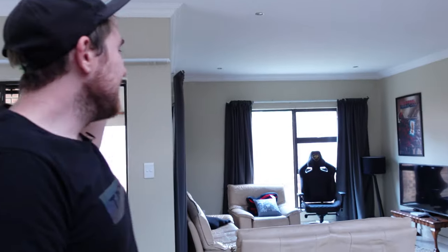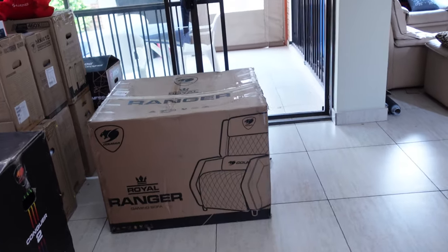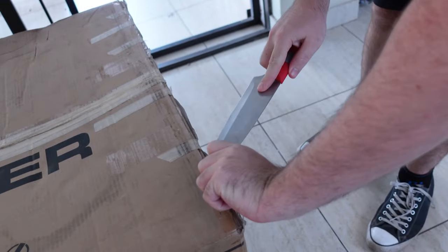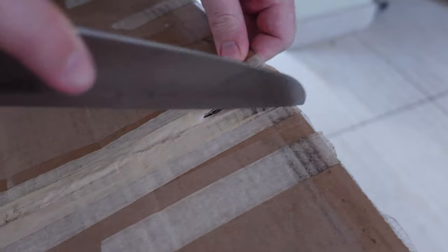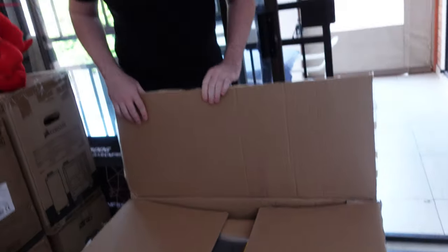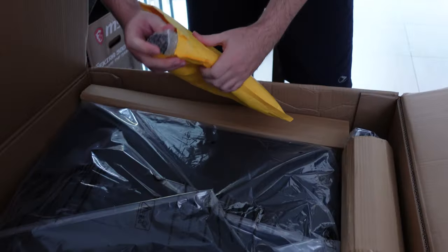All right, so we're done with the Armor Titan Pro. Now we're moving on to the Ranger sofa chair, which I'm actually looking forward to quite a bit more. The Ranger is retailing for around 4,500 rand, and the Titan Pro is around 8,000 rand — so roughly double the price. Let's see if we can open it up.